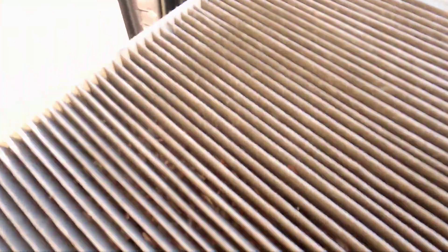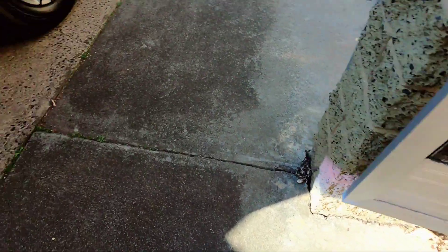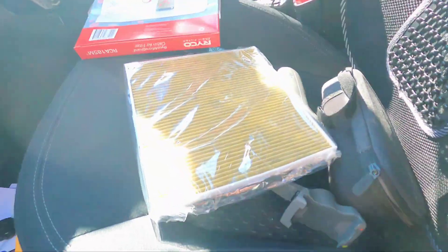See the condition of the filter. This is a filter with so much dust accumulated in it — this is just a sample of the dust. We will replace it with a new one.